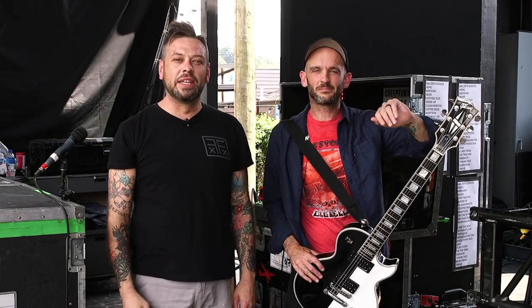Hey, what's up everybody, this is Perry with Premiere Guitar, here with Zach Blair of Rise Against again — this is awesome. Thank you so much, I really appreciate it. Thank you for having me, I really appreciate being here again.